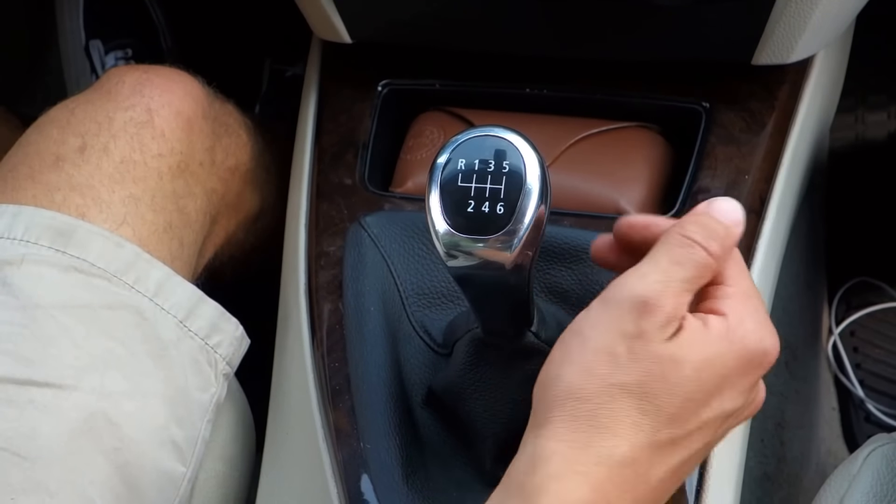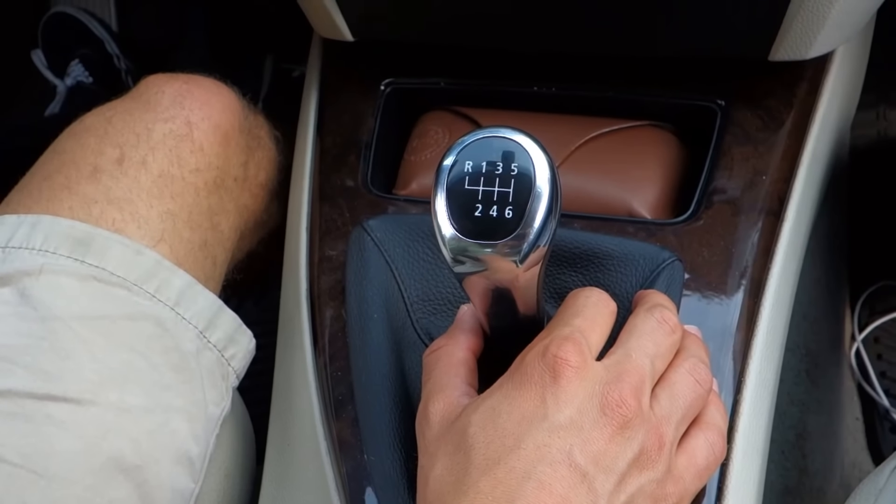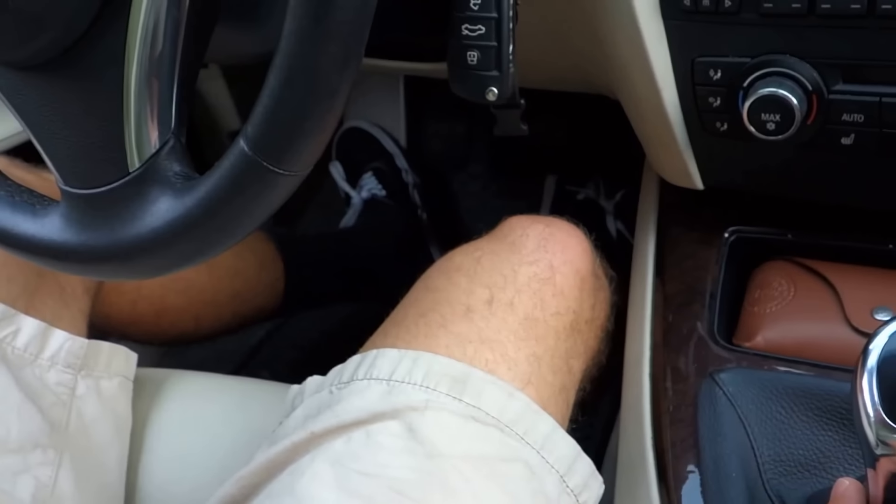Lastly, when the gear stick is in the middle, it's in neutral. It is important to remember that the only time your car can come to a complete stop without stalling is when you're in neutral or when the clutch is pushed all the way in.